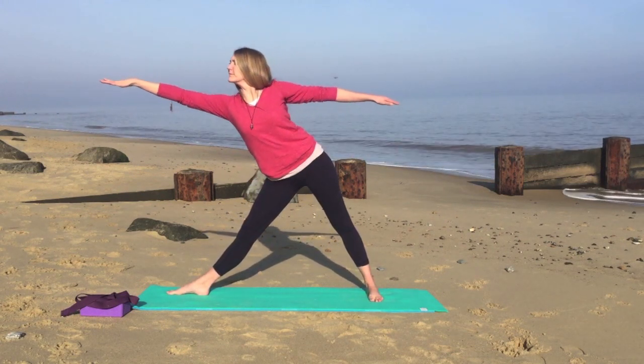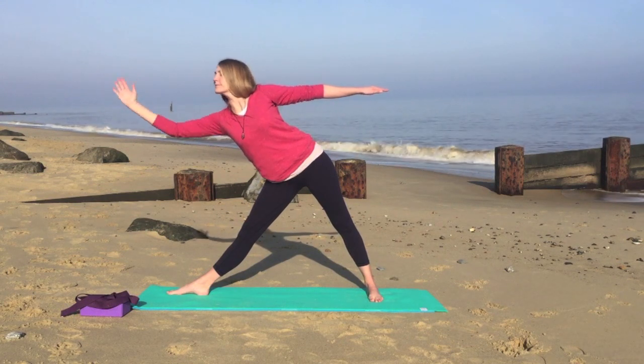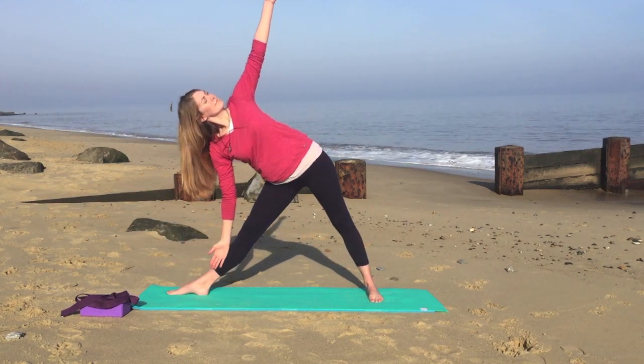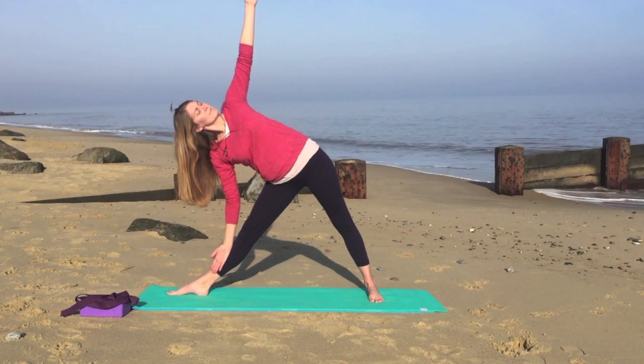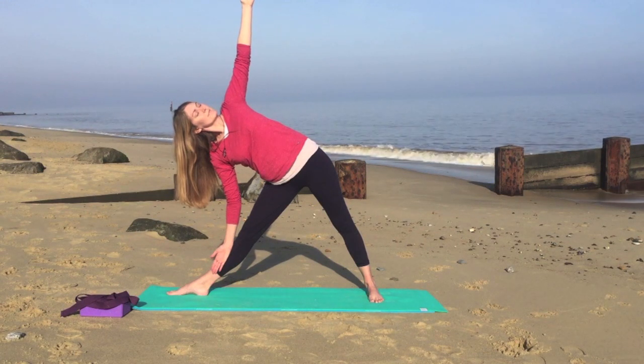Stretch the hands roughly in line with the shoulders, stretching over to the left. Then lower your left hand as you raise your right hand, and looking up to the ceiling or up at your thumb if you can. Listening to your neck and what feels comfortable. Just pausing.